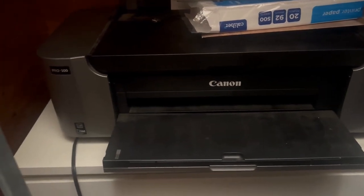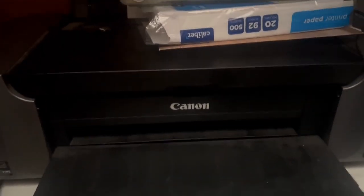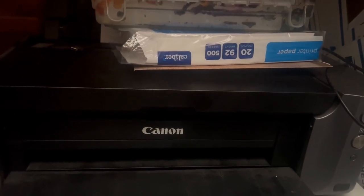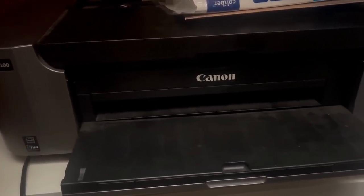Today I want to talk about the Canon PIXMA Pro 100 printer. This is one of probably the most high-quality printers that I've ever owned. It is a little pricey, but if you're going for some seriously high-quality printing, it's an excellent option.